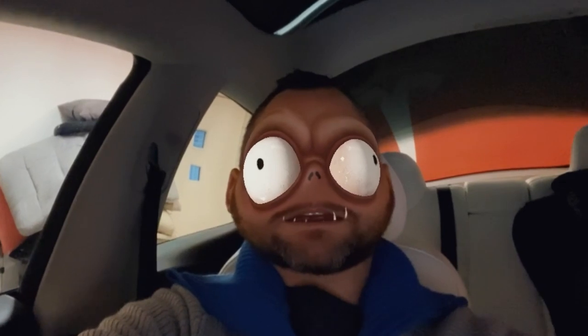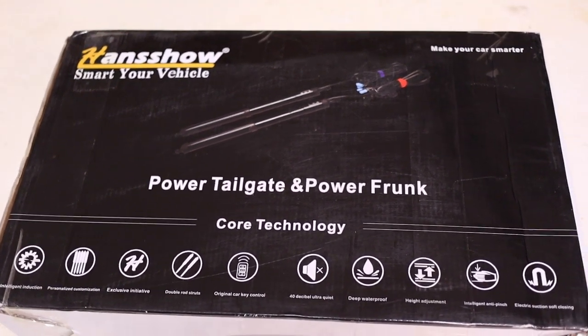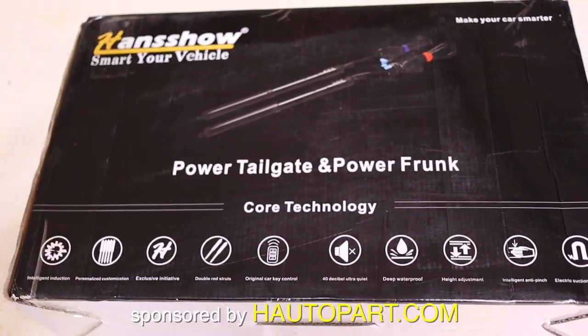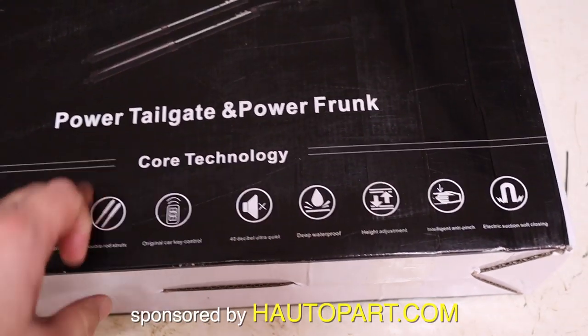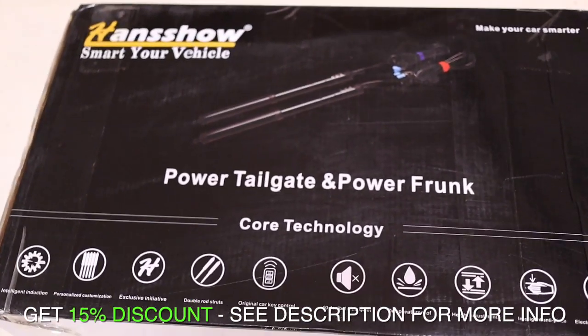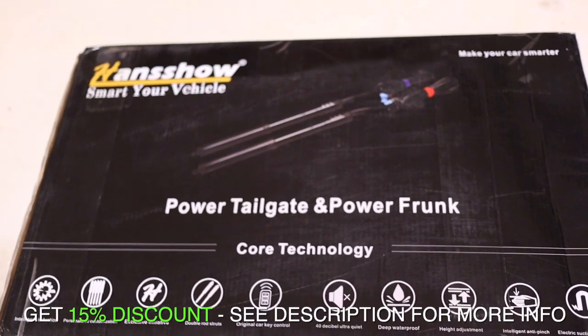This is me closing the trunk, and this is other people closing the trunk on my car. This is going to solve the problem with people smashing in the trunk lid. I reached out to these guys and they were friendly enough to send it over. It's the Handshow Power Tailgate, and this is going to be the DIY video of how to install it.